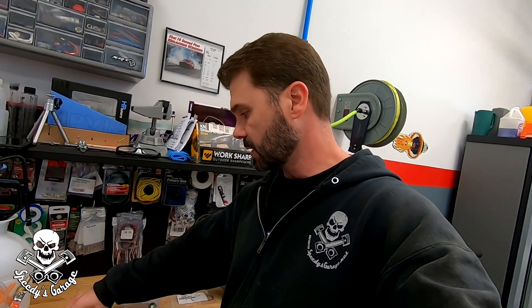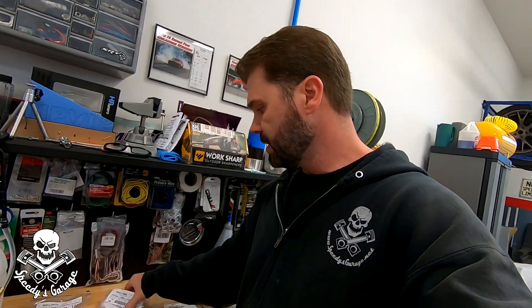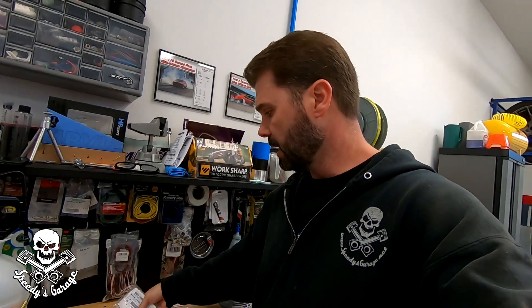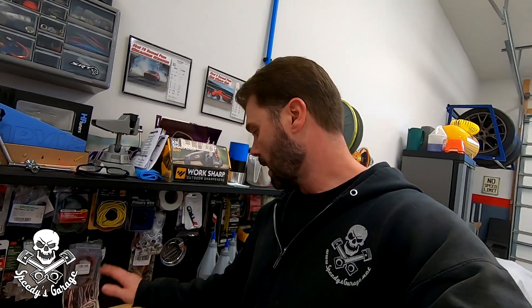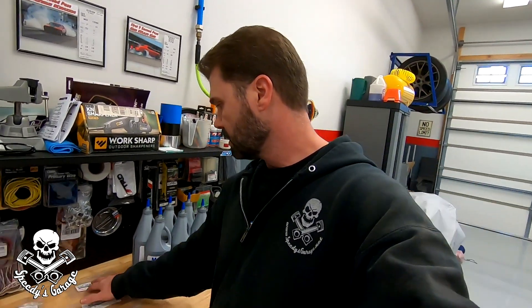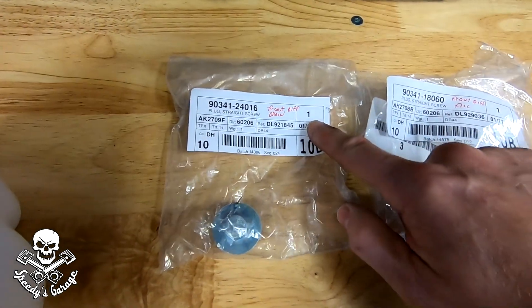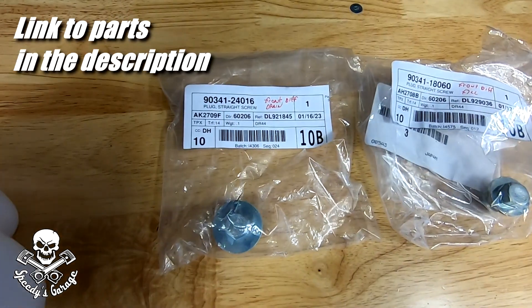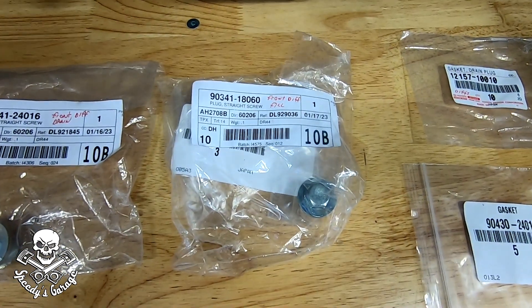I did get replacement bolts — they're not hex. I'll show you the part numbers in a second. These are Lexus parts, but I wanted to get rid of those hex so I never have to worry about them again and replace them with a normal drain plug with a bolt on it, so it's less likely to strip. I've also got gaskets to replace the washers on the drain plugs. So there is the front diff drain bolt and the front diff fill bolt — again, those are Lexus parts.